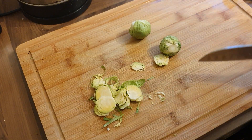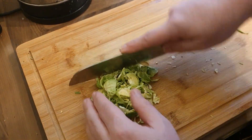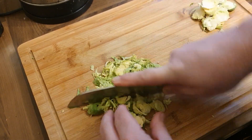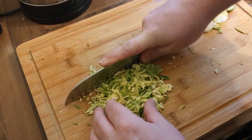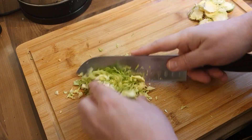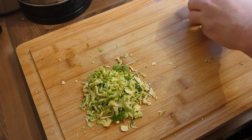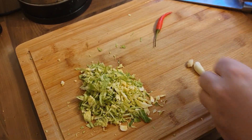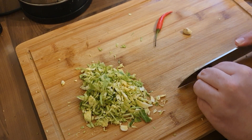While that's going, I'm just going to shred up some Brussels sprouts — I've just got three there. Just run the knife through them so any bigger bits are dealt with. I'm not a massive fan of cabbage so that's why I'm doing it this way, but again it's another veg into the dish and into the diet.